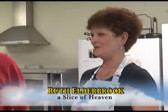Welcome to another episode of Slice of Heaven Cooking with Ruth and Gary. It's no longer just Ruth's cooking show — now Gary's a part of it too, and he's a partner, not necessarily a guest like he was last time. He kind of took offense to that.